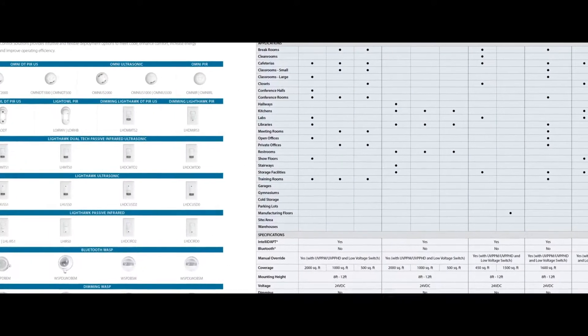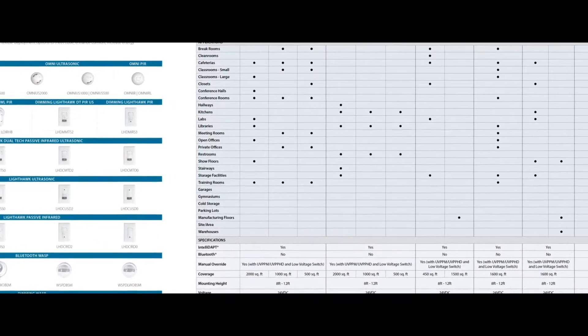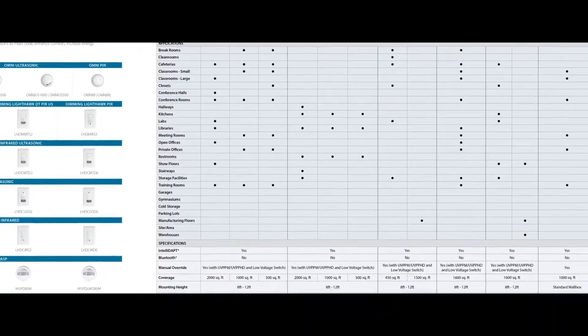We're also excited to provide you with a sensor selection tool, which lists specific applications and the most appropriate sensor to use in those applications. Also included are specifications for each of these different sensors — it's the perfect quick reference when trying to determine the right sensor choice for your application needs.